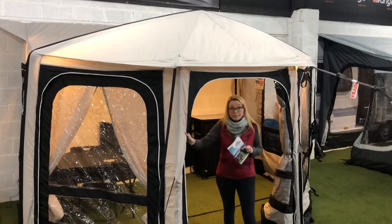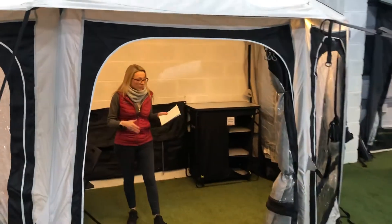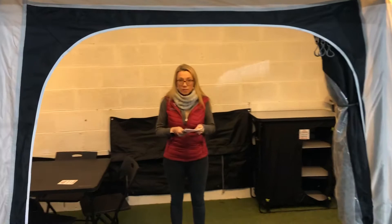If you follow me inside, you'll see that it is 4 metres wide, so plenty of space in here for tables and chairs and anything extra you need in terms of your storage.